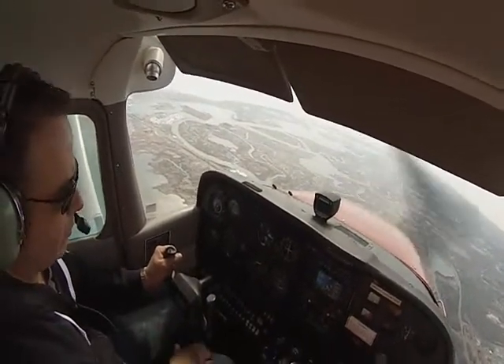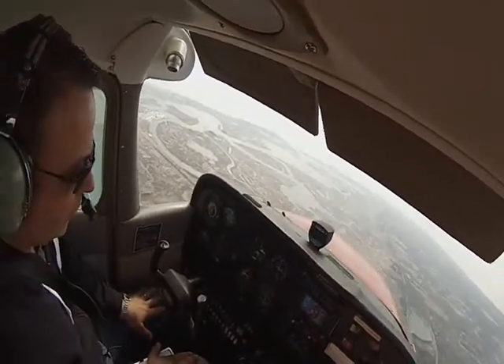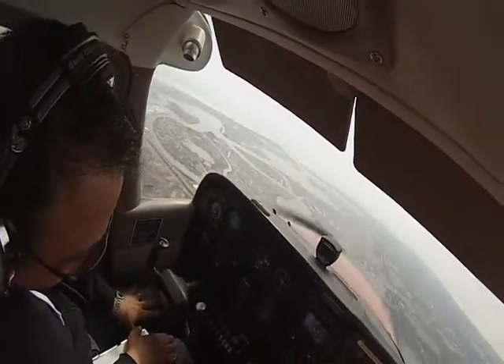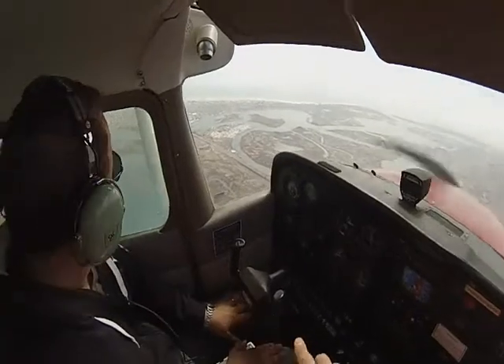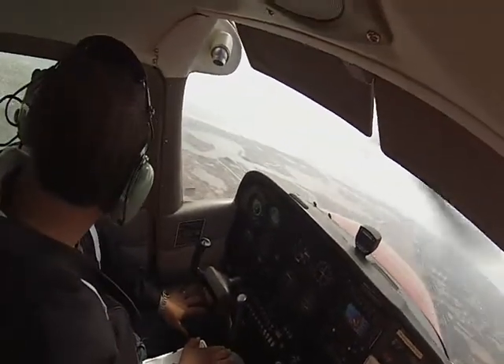I want you to keep your hands on your lap — put both hands on the lap — and I'm going to demonstrate how we do this now. We've got a little trim, see if we're going down, so we've got a little trim here. Look to our left first; we're going to lift our left wing to make sure there's no traffic.